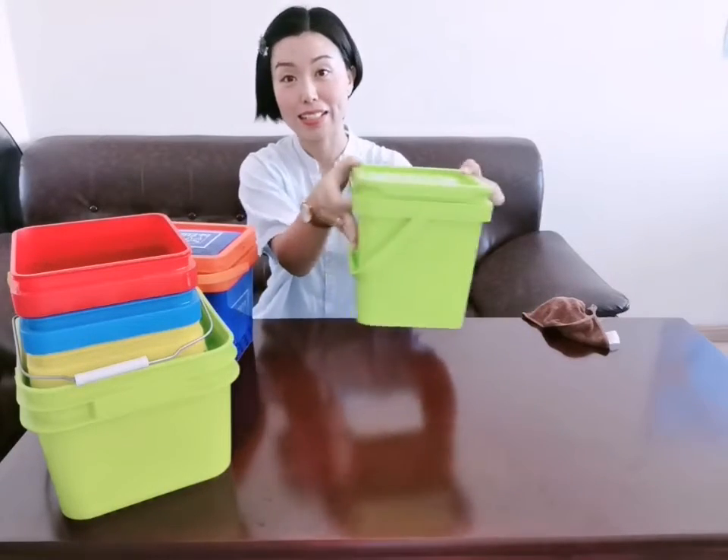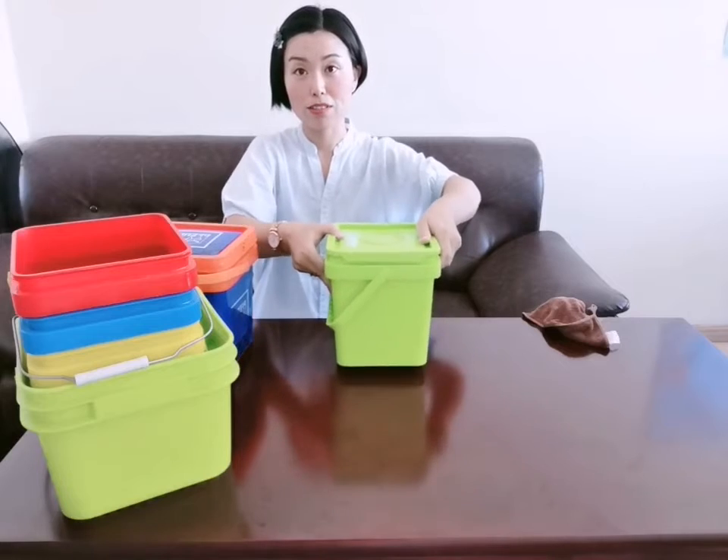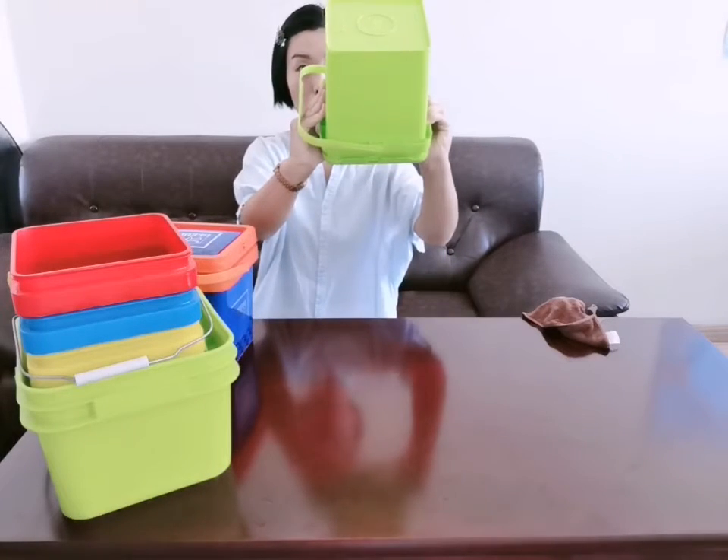See this bag with water in it. I will put it upside down — see carefully. No water leaking.